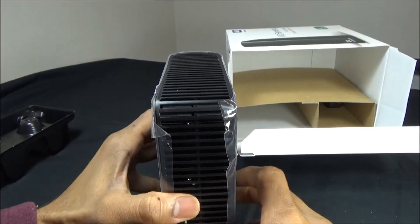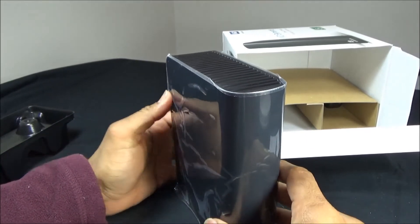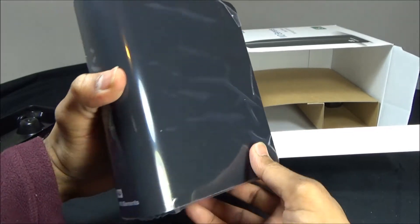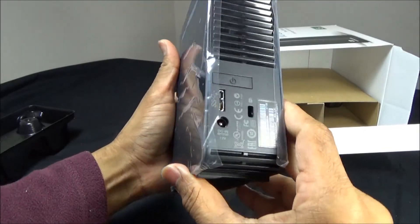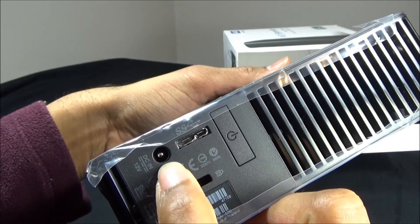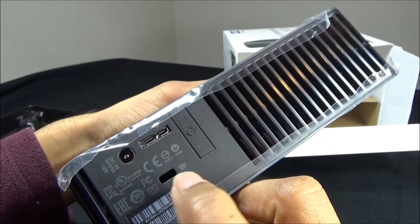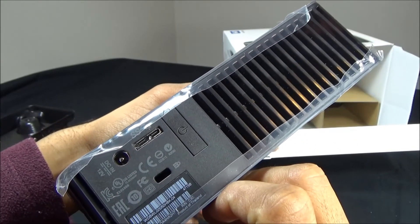This is the hard disk, and this is the manual for it, and the USB cable. The reason I bought this hard disk is mainly because of this grille at the top of the hard disk and also at the back — this allows heat to be removed from the inside of the casing, so it should be a good design for long-term usage.